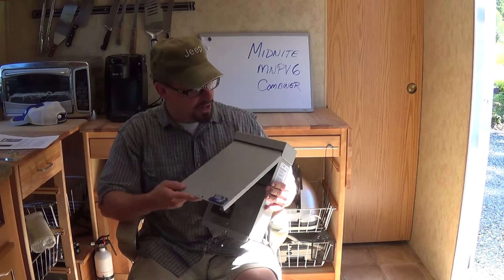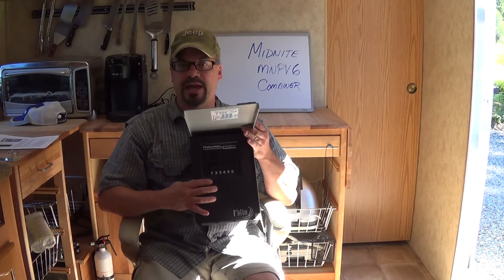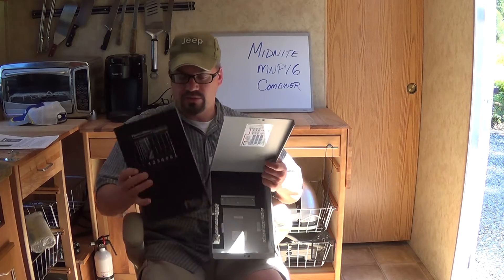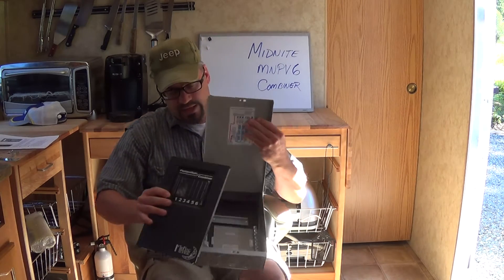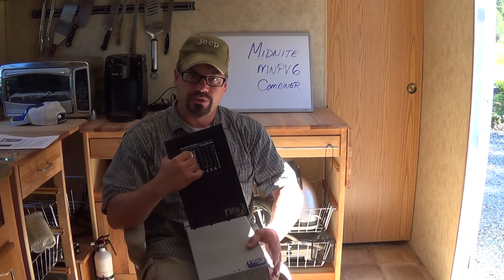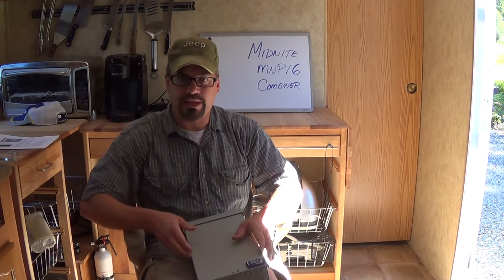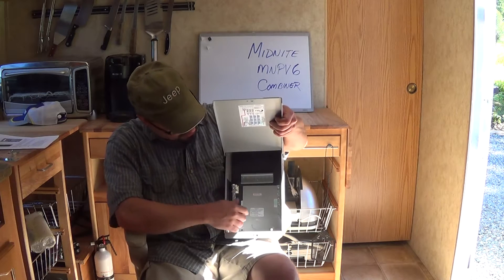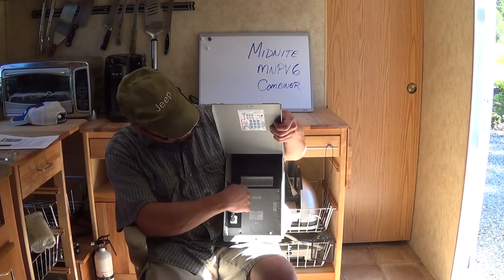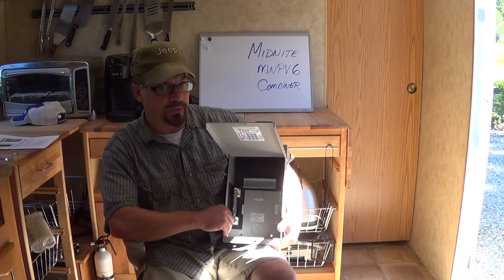You have to pry the box open and it comes with this piece right in front. I'm going to tell you right now this is not any fun to get out. Basically there are little tabs in the bottom and you have to grab hold of it right here and pull it out — just get ready to sacrifice a little skin to the cause. It also comes with a ground bar, a green wire connection point, another ground bar, and a rail mount. I actually have three circuit breakers that I ordered at the same time but they did not show up in the same box.